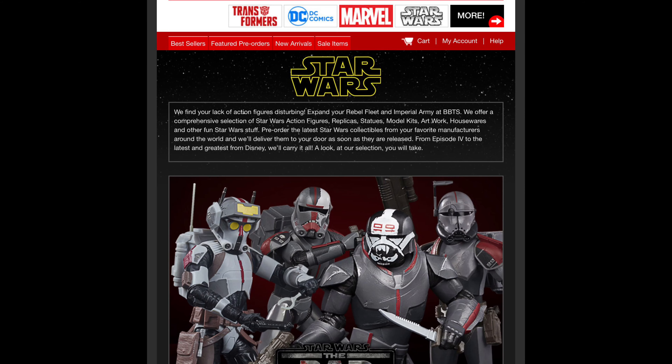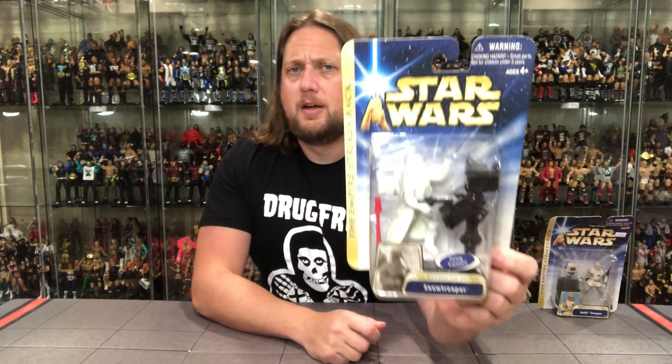Remember for all your Star Wars needs and a whole lot more, hit up Big Bad Toy Store — link in the description below. Let's take a look at both of these. We'll do it like we do all the other reviews on the channel: we'll take a look at the packaging, we'll talk about it, we'll unbox it, we'll talk about it, and we'll see where it goes from there.